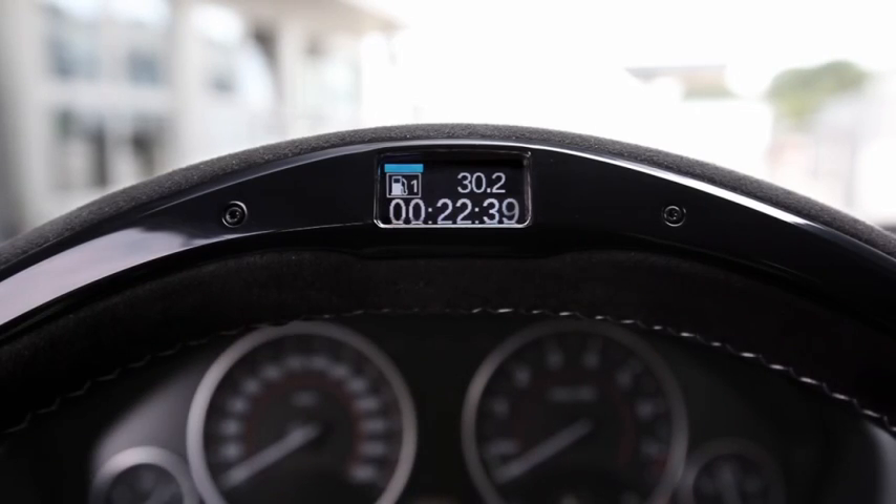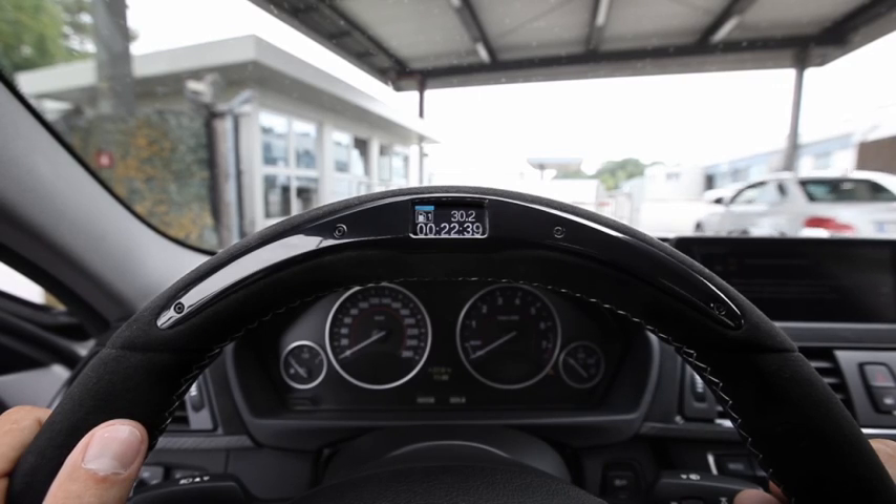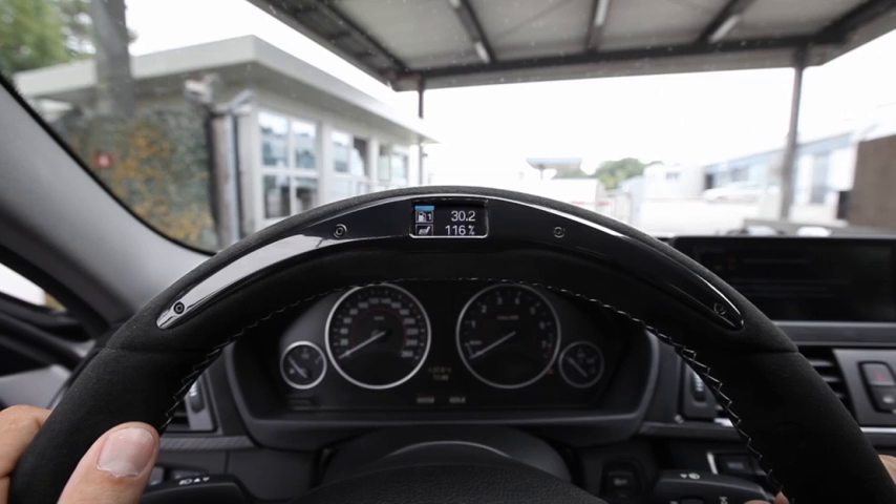Here on the display at the top you can see the average fuel consumption: 30.2 miles per gallon, and it took me 22.39 minutes. The next screen shows my average speed, meaning I averaged 45 miles an hour. And this is the efficient dynamics index where you can check how well you met your set goal in terms of percentage related to average speed and consumption.